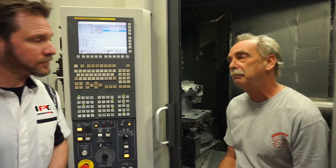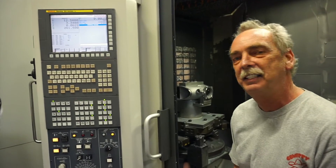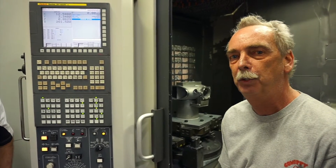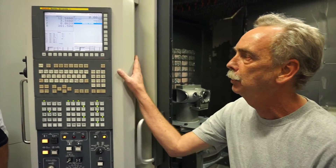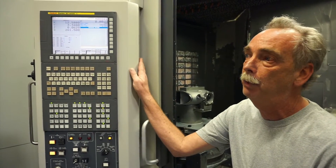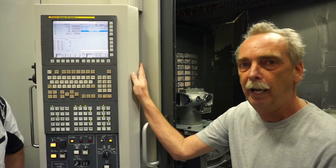This particular machine has a six-pallet changer and 120-tool changer, which allows us to keep all of the tools for all of your parts in the machine at one time. The control is large enough to store all of the programs for your parts at one time. It reduces our setup time 300% — it takes 15 to 20 minutes to get a part running now.